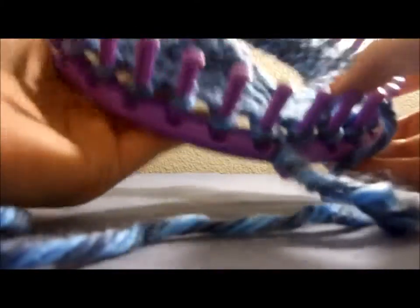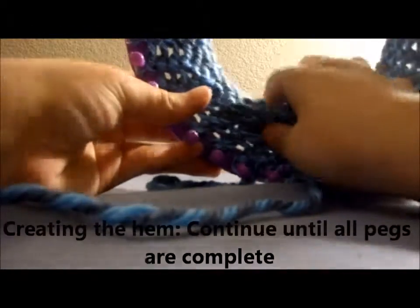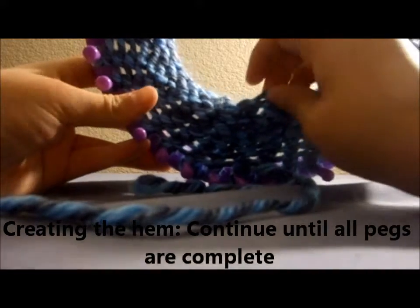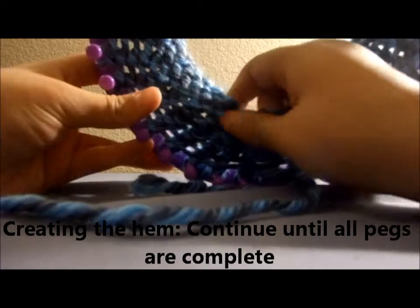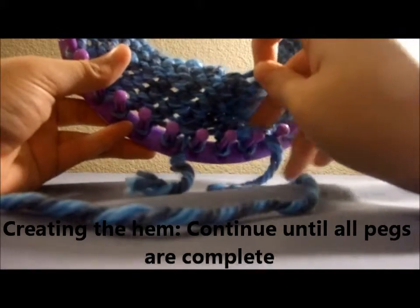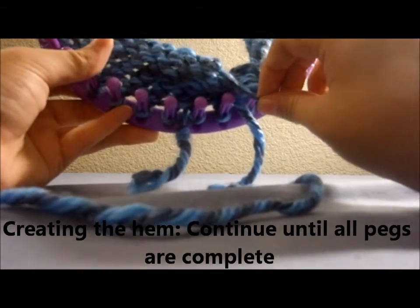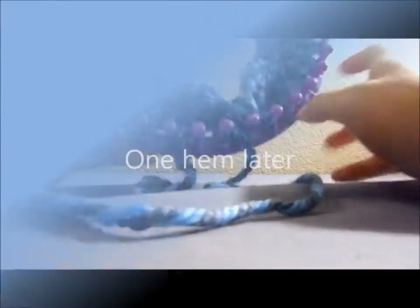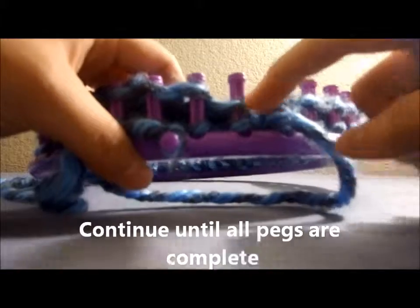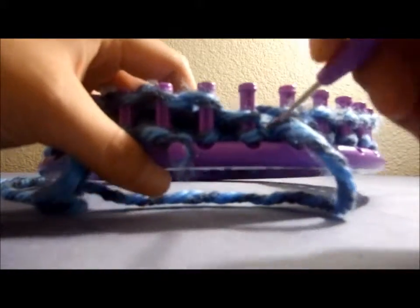So now we're about eight stitches in — it's about three inches long. We're going to grab the first stitch here and then just bring it over to the peg. You're just going to hook it onto the peg. Now we're going to create our stitch by bringing the bottom one over the top one, just like we've been doing.